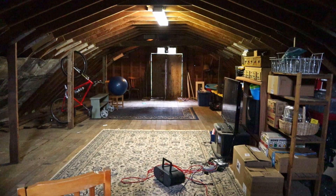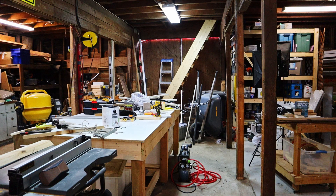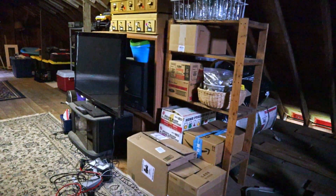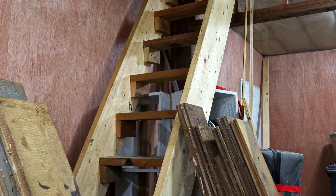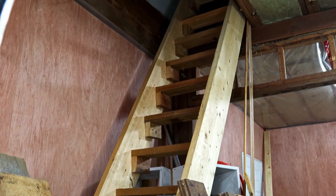Our access to the loft started as a wooden ladder — you know the type — roughly 90 degrees, straight up to the loft. The kind you need two hands to climb is a pretty dangerous way to access the loft. So a couple of years ago I made this ladder-stair hybrid. It's not quite as steep as the ladder but not quite a set of stairs either. It made accessing the loft a little better and allowed us to carry some smaller items up, but you still need to hold on with at least one hand, so carrying anything up with two hands was not a safe option.